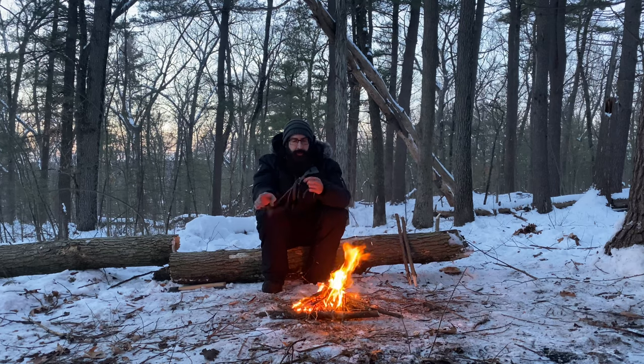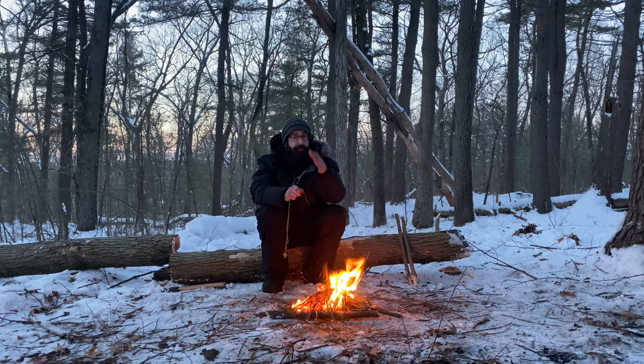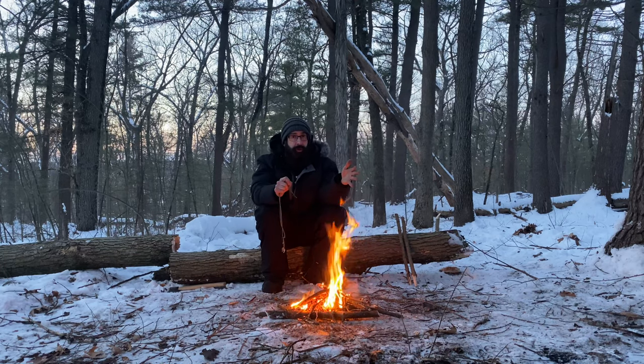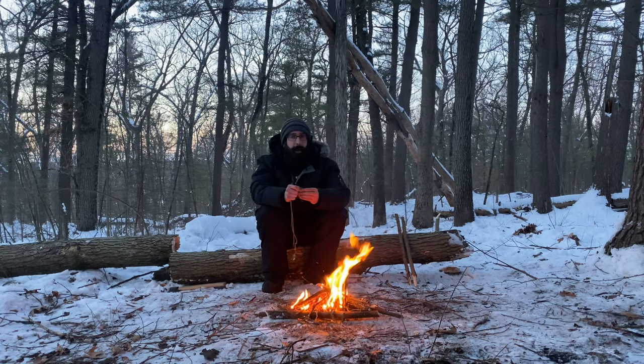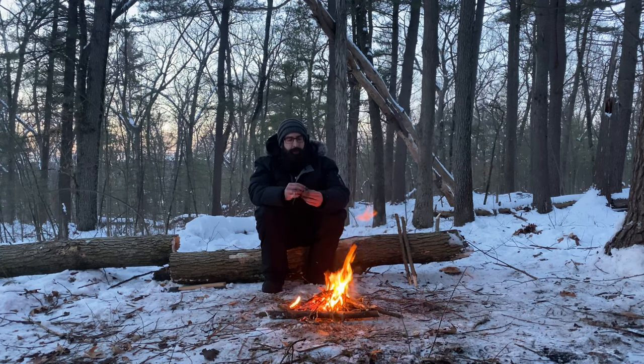Beginning of March I'm meeting up with Eric from Deranged Survival and it's going to be an epic, fantastic time. I believe he's filming for his YouTube channel while at the same time I'll be filming for my YouTube channel, and we are going to go up to the mountains. We're going to share some knowledge — I've watched a bunch of his videos, make sure you check his stuff out, and we are going to have a blast.